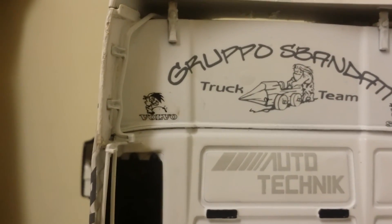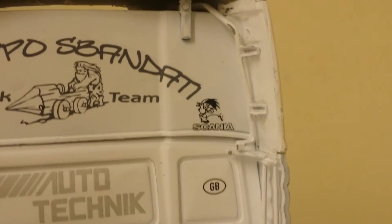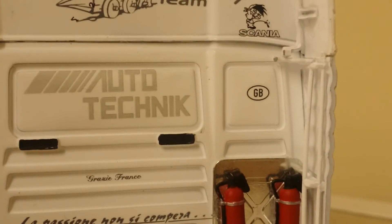Put some extra decals up on the roof - there you go. Little man peeing on a Volvo and little man peeing on a Scania. I've gone for the British theme.